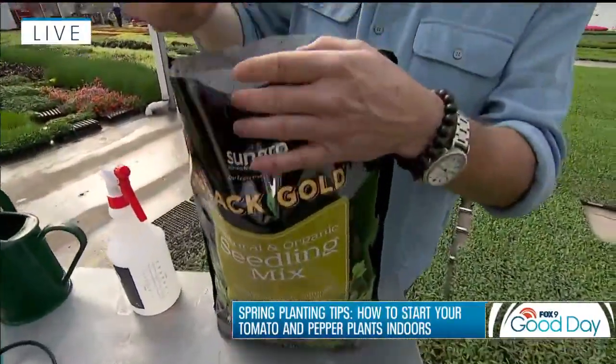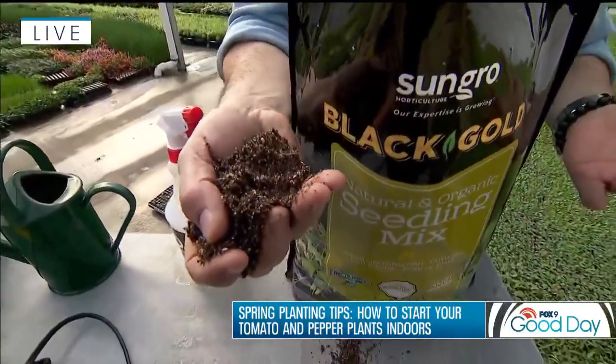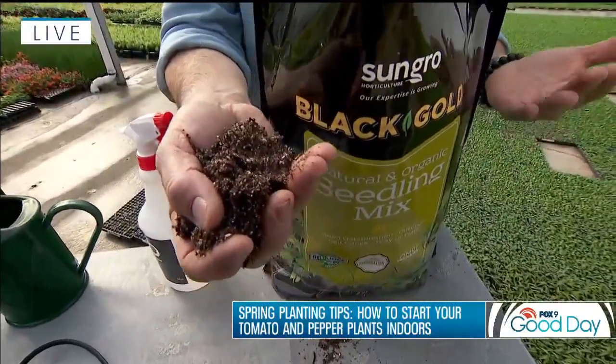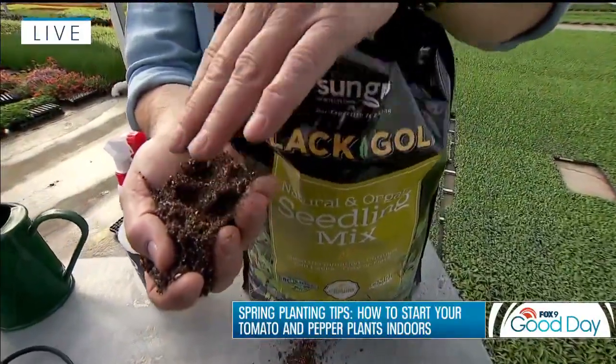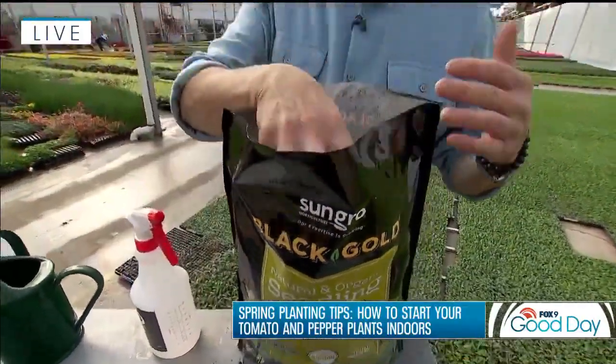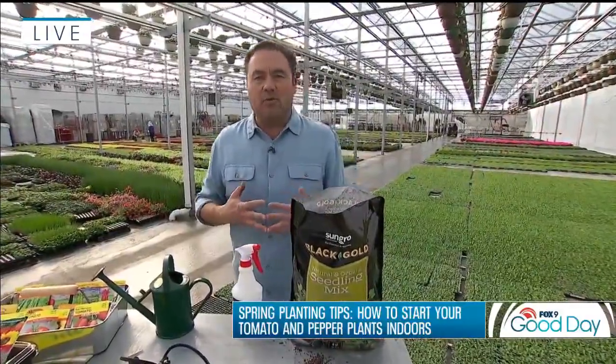The next thing, of course, we need is a vessel and some potting soil. I'm using a seeding mix, and it's quite fine. That way it provides a nice little bed for all those beautiful little seeds to germinate. Sometimes if there's a lot of bark or it's more coarse, seeds tend to rock and roll in there a little bit and you get some uneven growth. So a seeding mix is optimal. If you don't have a seeding mix, just a good quality potting soil is really beneficial.